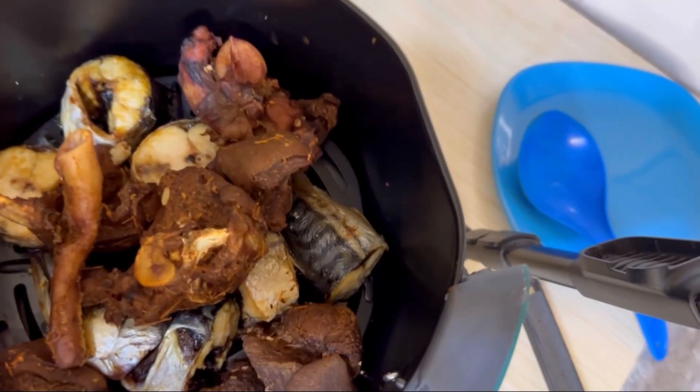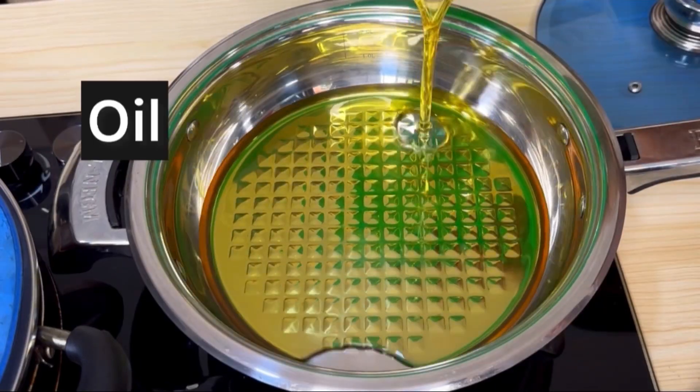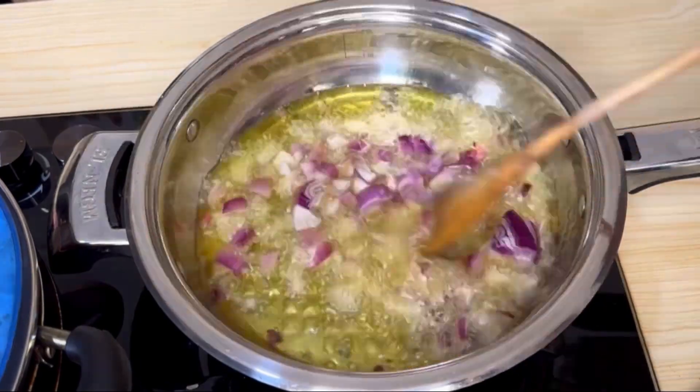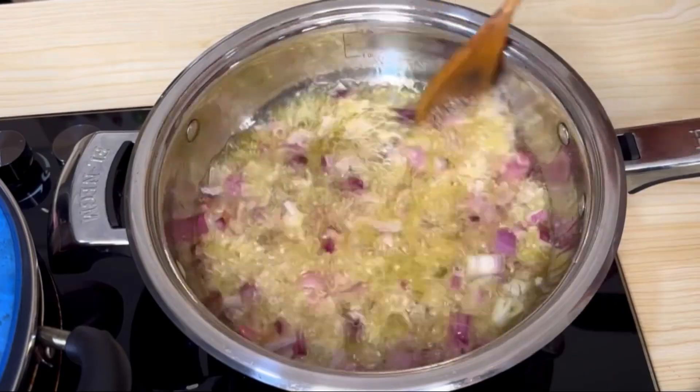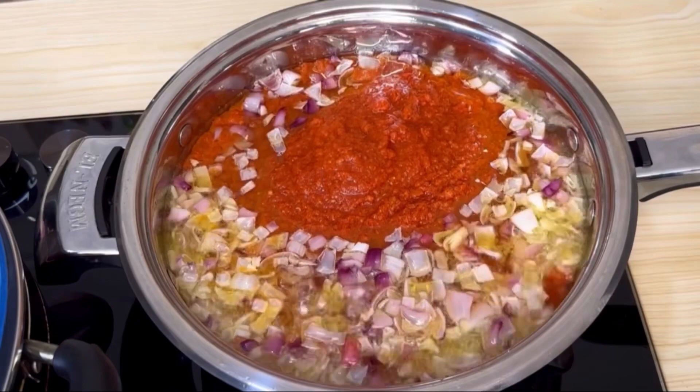Add your cooked goat meat and allow that to dry for five minutes. Then proceed to putting your pan on the gas. Once heated, add your oil, add onion, and fry for three minutes before adding your tomato puree. Allow this to fry.